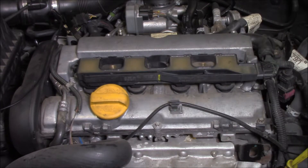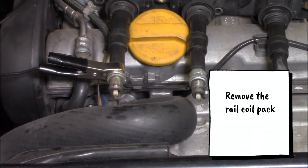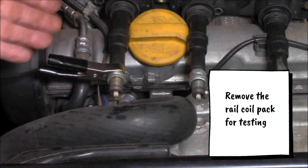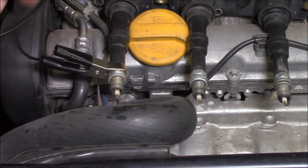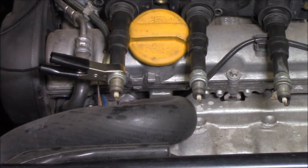These are quite easy to test and I'll show you how. By means of your scan tool together with some spark plugs, you can either use the spark plugs out of the vehicle or just some random ones. And of course don't forget your earth lead. We're now going to activate the ignition coil by means of the scan tool.